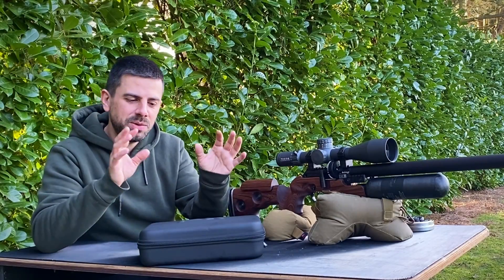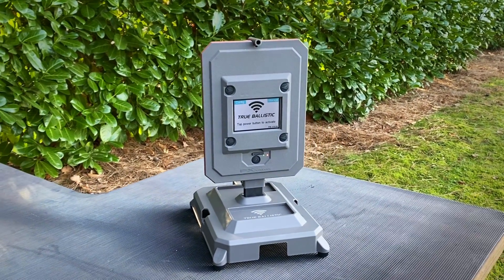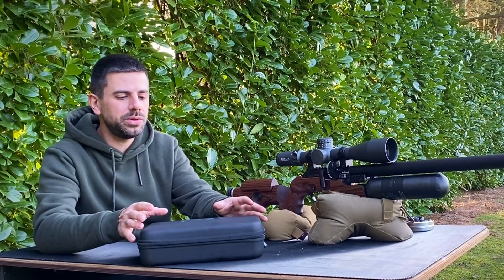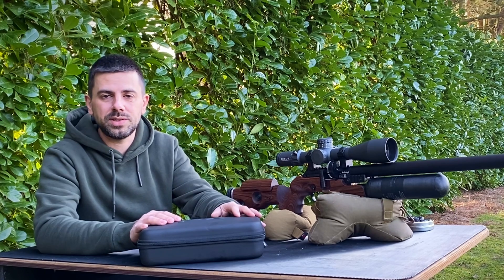Hi there and welcome back to the second video with the True Ballistics Chronograph. In the first one we went over all the features it has to offer, what it can do for you, and why it is better than the competitors on the market. In this video I'm going to show you how you can use it as a standalone unit and what kind of information you can extract from it to give you better accuracy downrange.